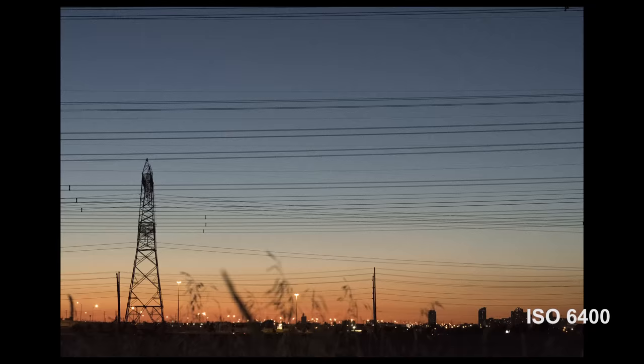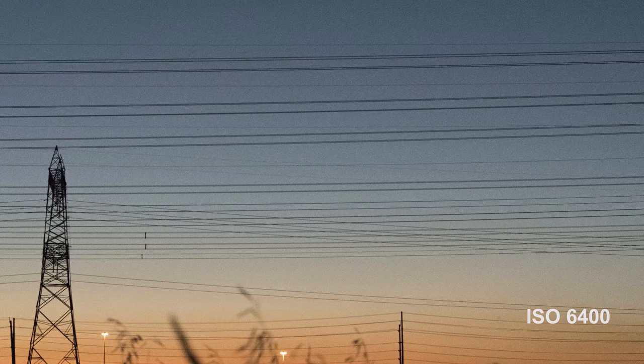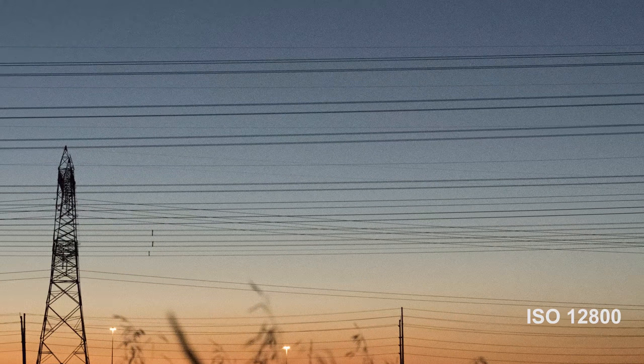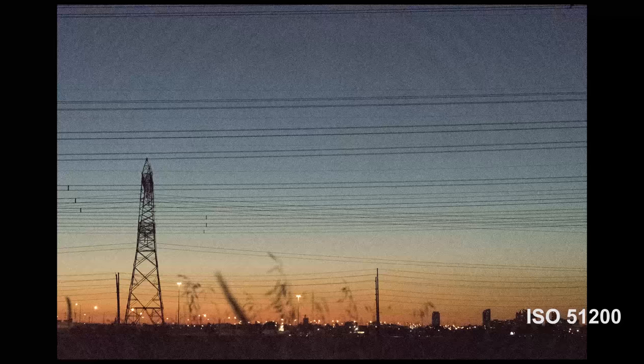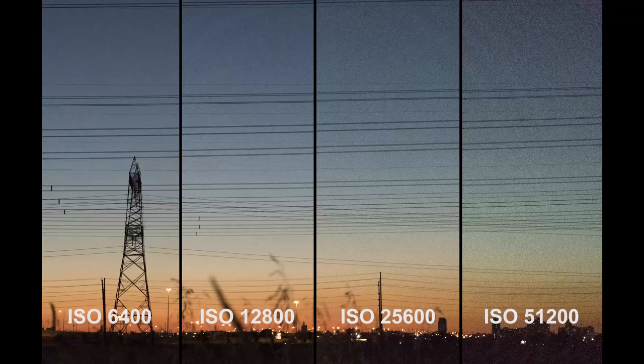I just want to show some low light test samples at higher ISOs. Starting at 6400 ISO it's not too bad — lots of detail. At 12,800 it still has lots of detail, just a little grainy. 25,600 is pretty grainy but I'm surprised by how much detail it's retaining. And at 51,200 you can definitely see that the shadows are starting to take a purplish tinge.